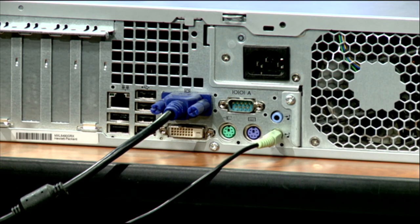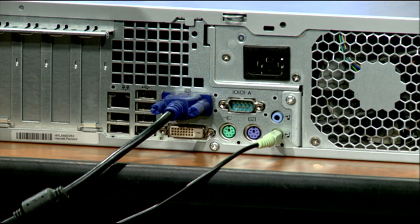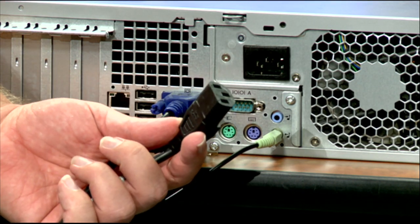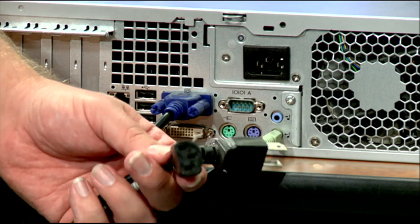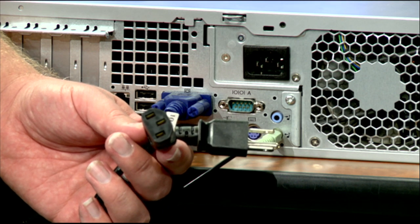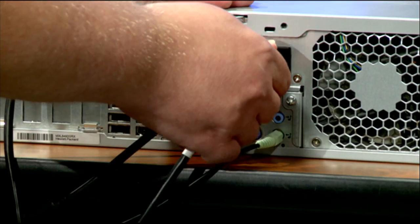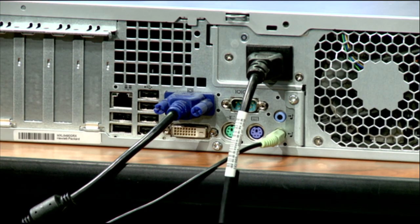The next thing we need is power. You'll probably have more than one power plug. These power plugs have two ends — one goes into the computer and the other goes into the wall. You'll have two of them: one connects to the monitor and one connects to the computer. It doesn't matter which one goes to which; they're universal. We'll connect one end to the computer and plug the other end into the wall, then do the same on the monitor.